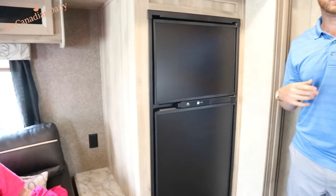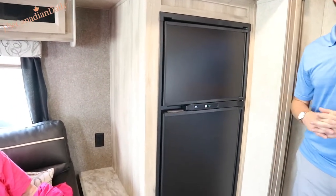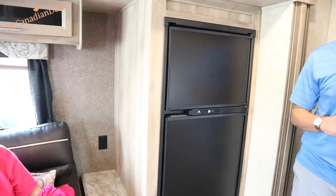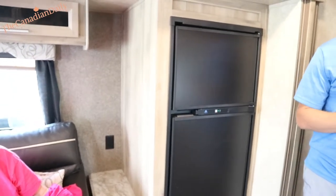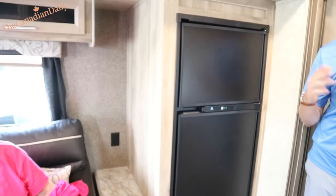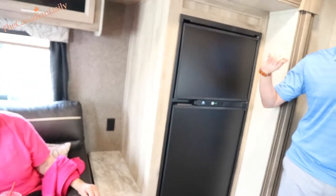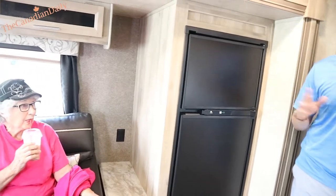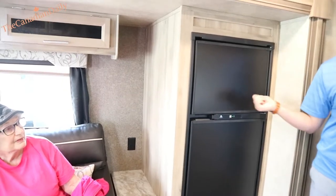If you're plugged into power, it uses that as the master. If you're at the campground and your power gets disconnected, it's going to automatically switch to propane — you don't have to do anything at all. As long as your propane is open and flowing, it'll save your food. If you don't want it to switch automatically, just open up the fridge access panel in the back and physically unplug it.